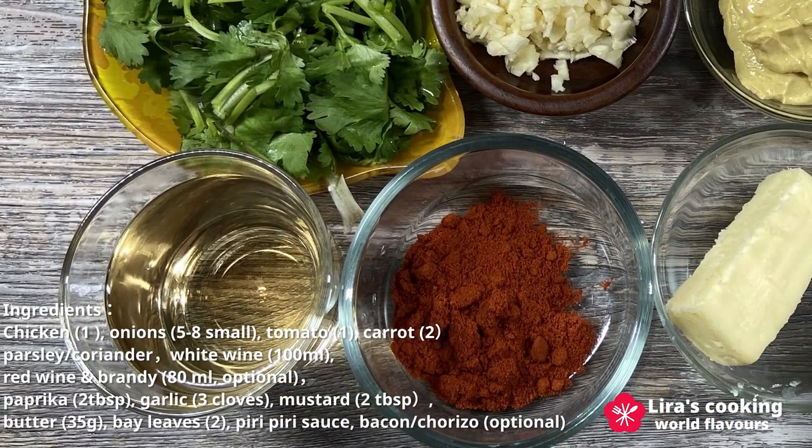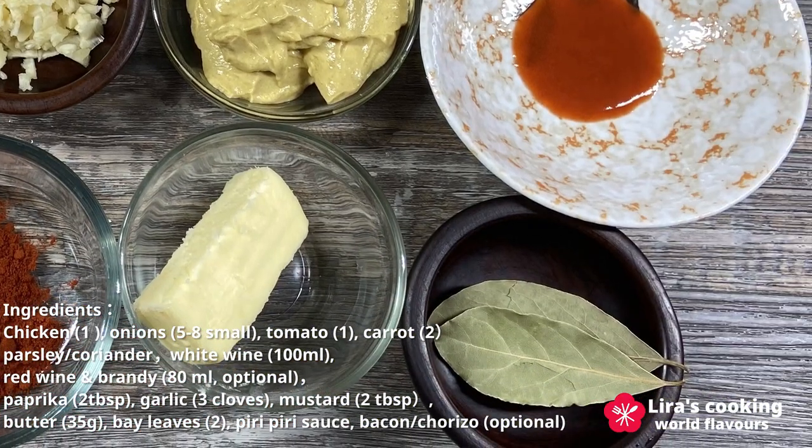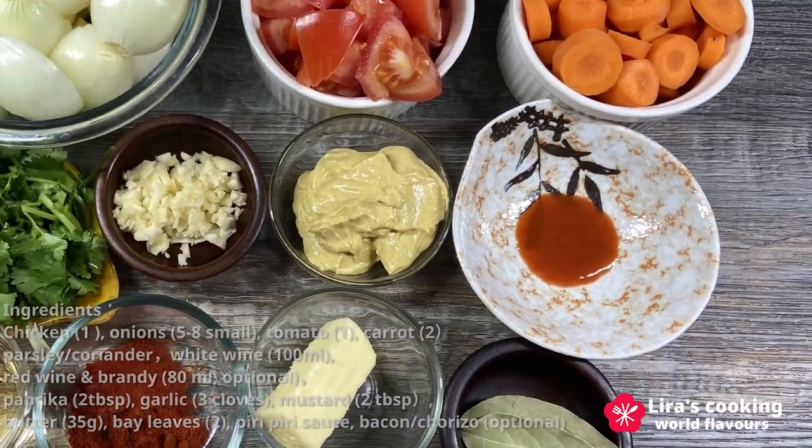Then paprika, chopped garlic, mustard, butter, bay leaves, and finally some pili pili sauce. Portuguese often add some diced bacon or chorizo.